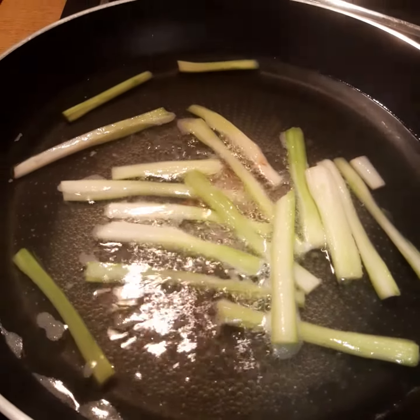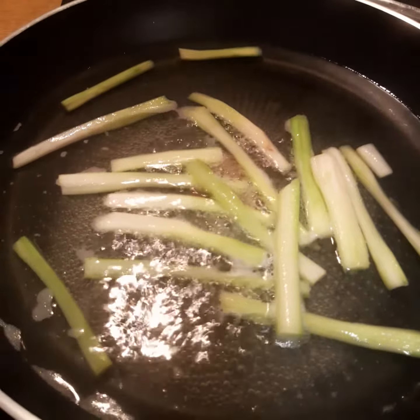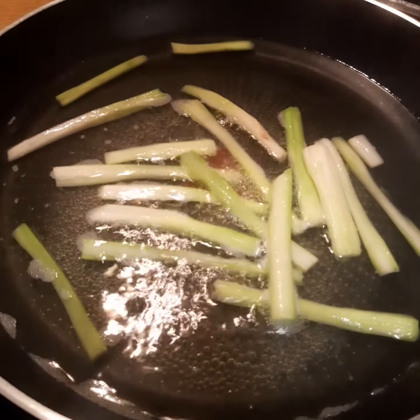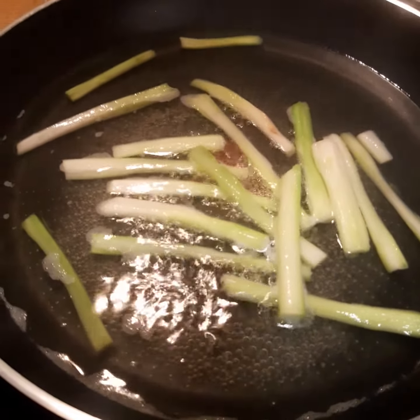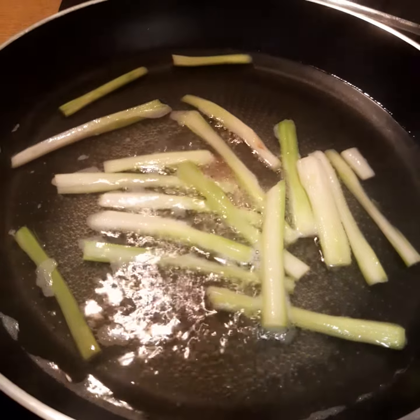These pieces of asparagus I'm going to cut finely and then add to the asparagus mushroom soup when it is finished. The water where I boiled it — if it is not too salty — I'm going to add that to the soup as well, to get much more taste of the asparagus.